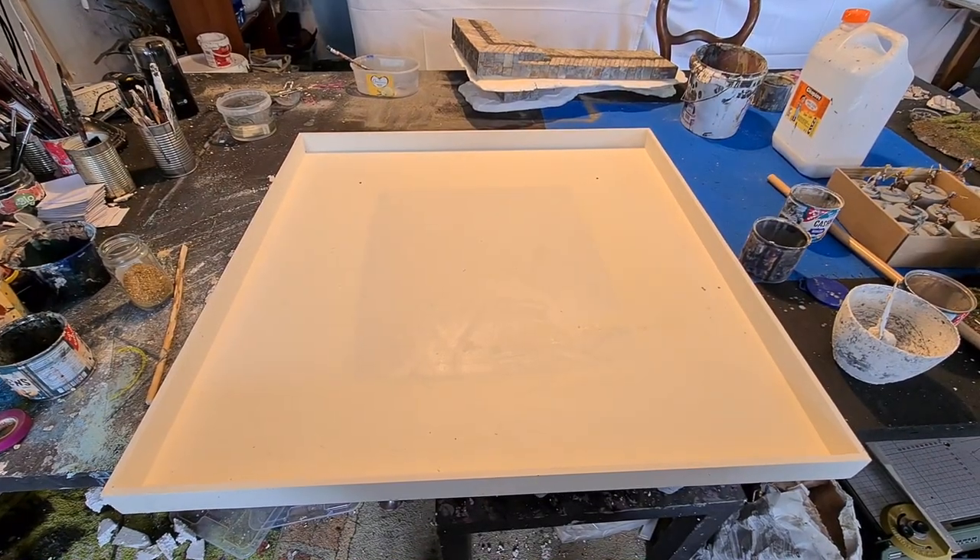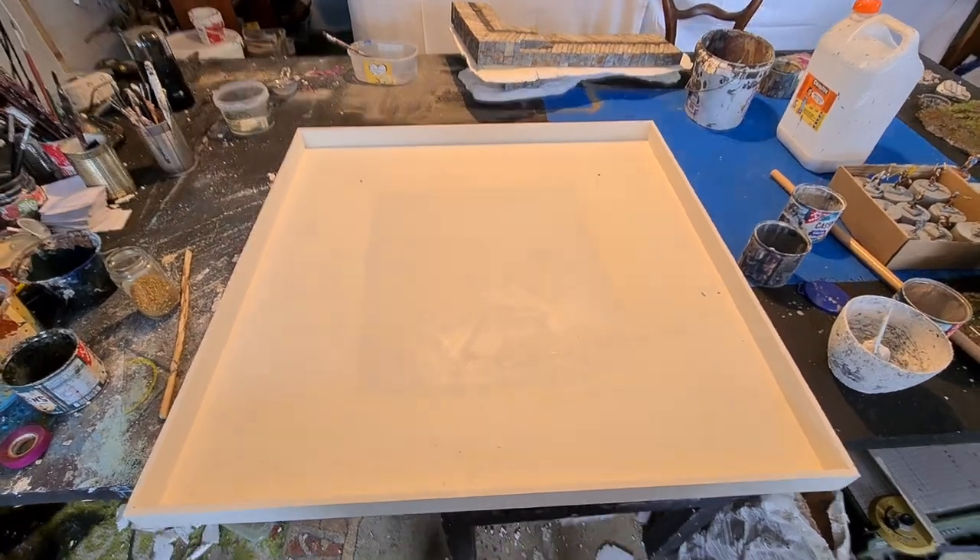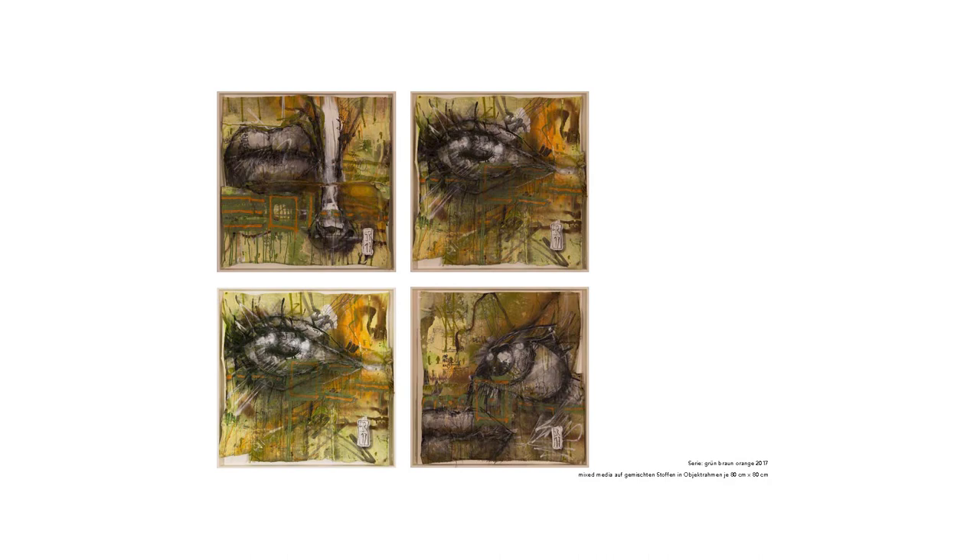So now I've got these object frames — they are 80 by 80 centimeters. Before, I made canvases from different kinds of cloth, sewed them together on my sewing machine, then painted them and put them in those object frames as painted objects — but not like a painting in a frame or on a canvas. It's the painted cloth in this object frame. So now I wanted to combine those two things.